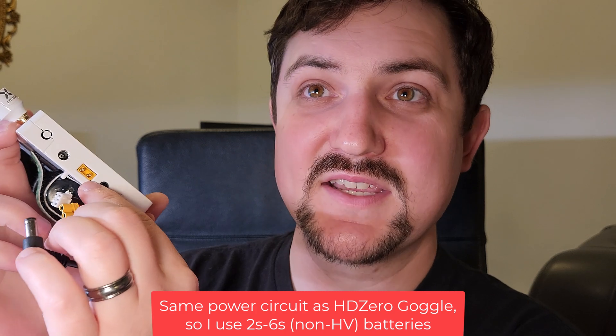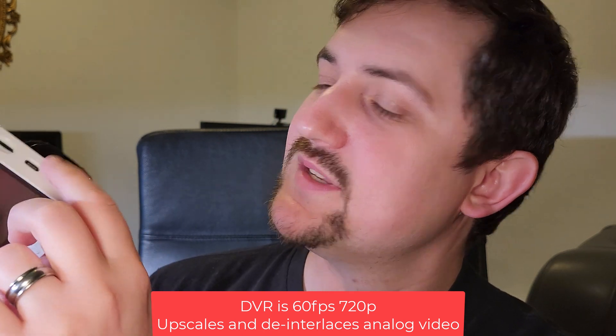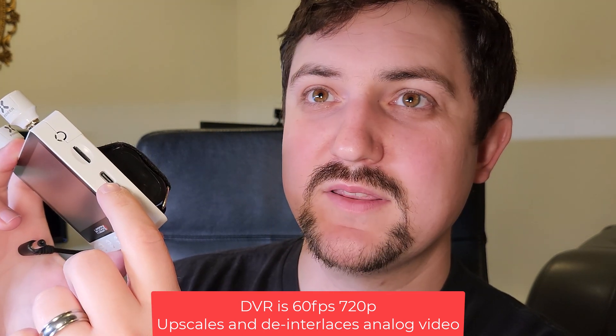I got an early version of this so there's no labels on any of the ports. On this side it's got a barrel jack input just like on the HD0 goggle, and then an XT30 power input if you want to power it that way. Down here is an AV input and mic output, so if you want to use this for your analog goggles or a DVR you could do that. There's also a slide switch just like the HD0 goggle. On the other side we've got an SD card for DVR recording, a USB-C port for configuring the unit and doing firmware updates, and then a mini HDMI for HDMI output.